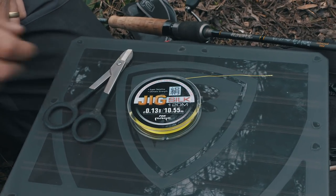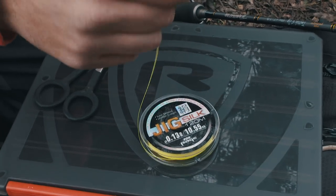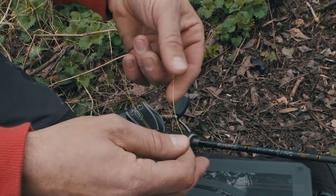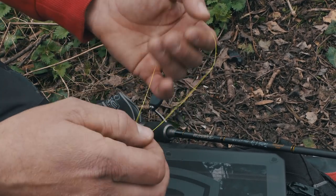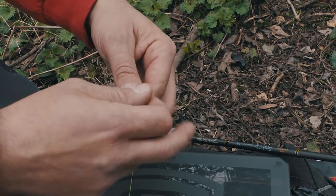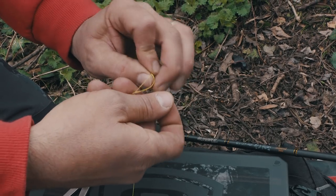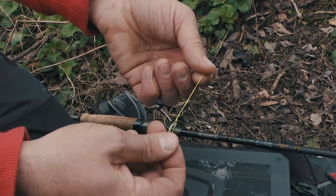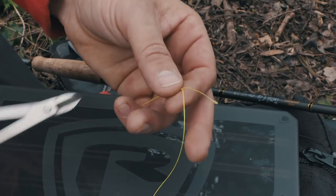So to load your reel, first of all we need to get a knot that's going to be like a noose — that's going to slip down nice and tight onto the spool. My personal preference is quite simple: take a length of braid, make a loop in it, come back through that loop one, two, three times. As always, some saliva on there to moisten that down. Just pull it pinch tight, and you can already trim that up slightly.